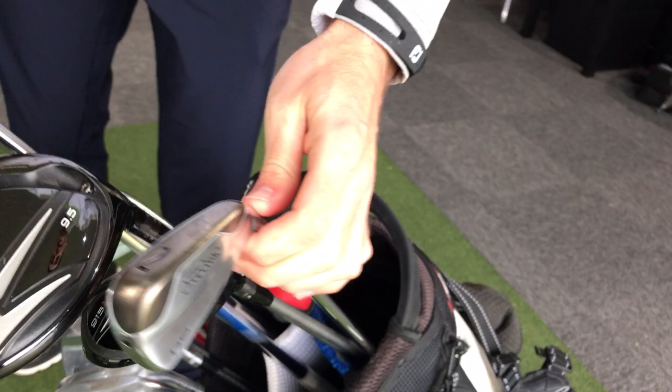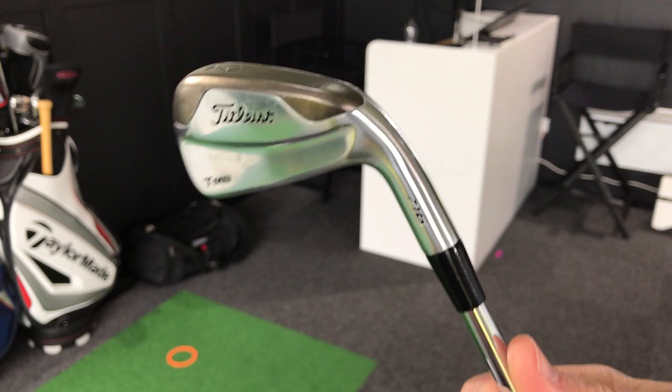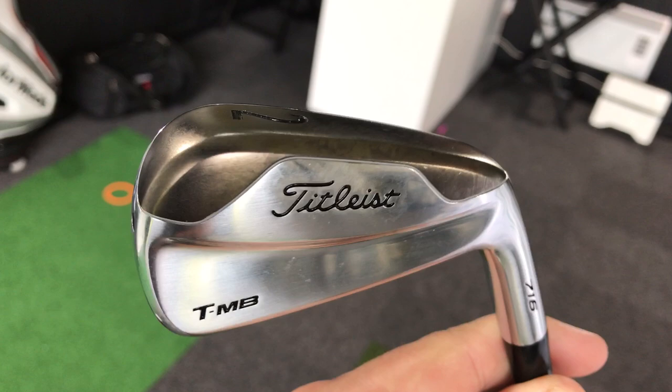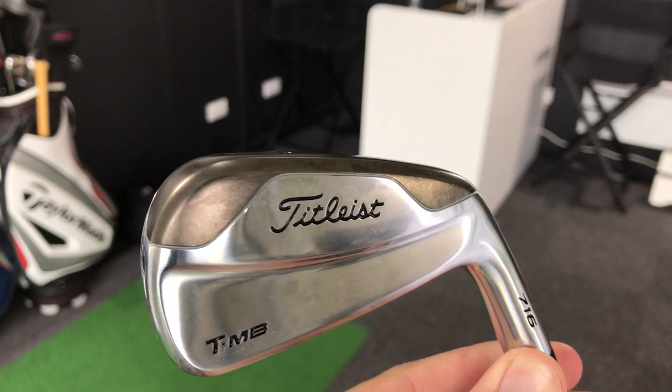Then I go straight to a 2-iron — the 716 T-MB with the tungsten weight. It's pretty much the same as the 714 version but they added the tungsten weight. In Asia you can apparently get these in full sets. The grey area on the club shows where the tungsten is positioned — more toe and heel. This is the 716 model and they are absolute flying machines. It's a hollow design and they just fly. The weight is supposed to give an extra eight yards — I don't know whether it does, but I love the look of it.